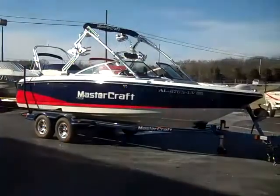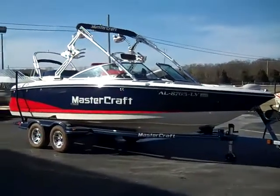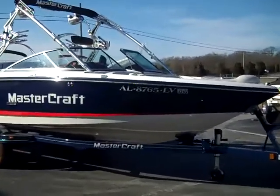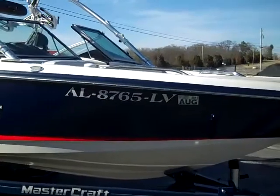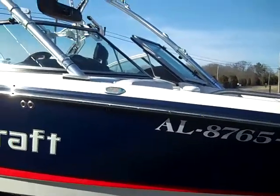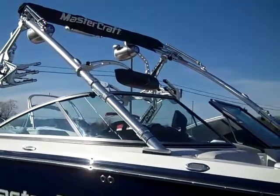Hello, I'm Lex Rambo and welcome to Rambo Marine. We just got in this 2009 Mastercraft X-30 on consignment. It is a one owner boat that was custom built, kept in a boathouse on a lift and used on a freshwater lake.